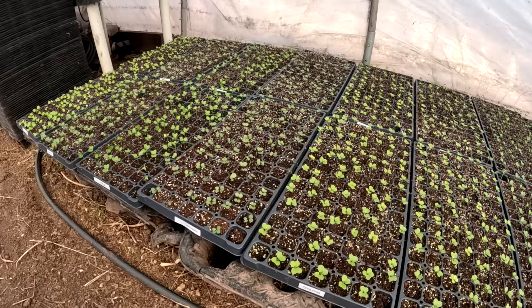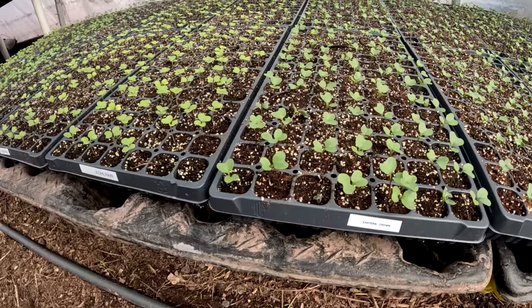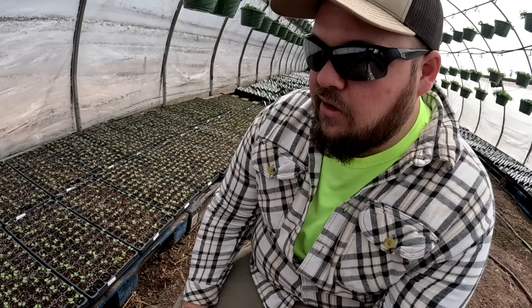This is what I really enjoy taking the opportunity to look at: our cole crops that we're going to be planting out into the fields relatively soon. They have been growing so fast — just look at some of the development on these plants. There's going to be a lot of kale, kohlrabi, cabbage, and broccoli going into the soil relatively soon. The growth that we're seeing is just unbelievable. I think it's going to be a good spring.